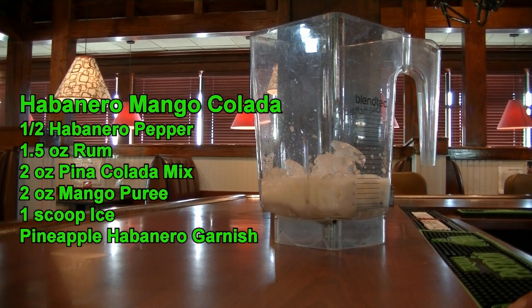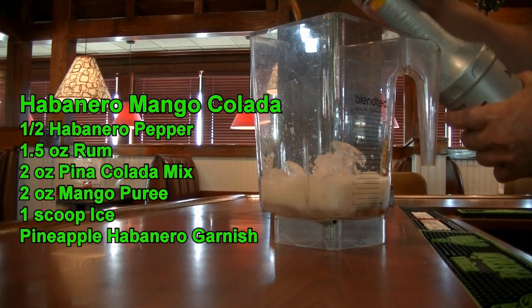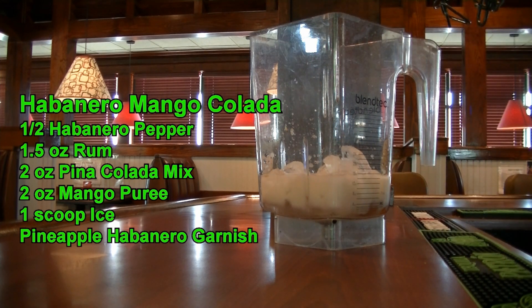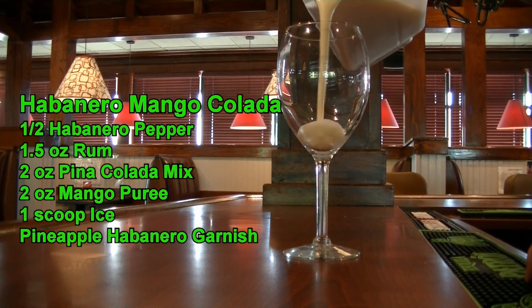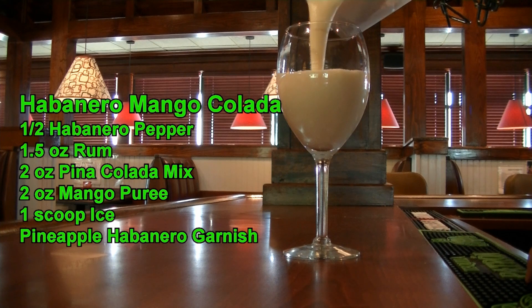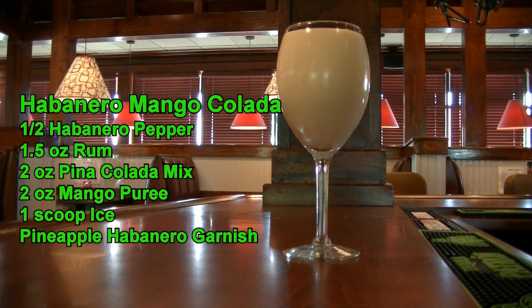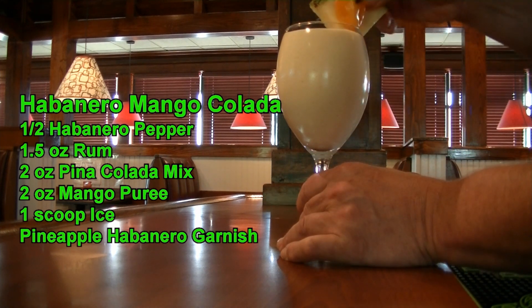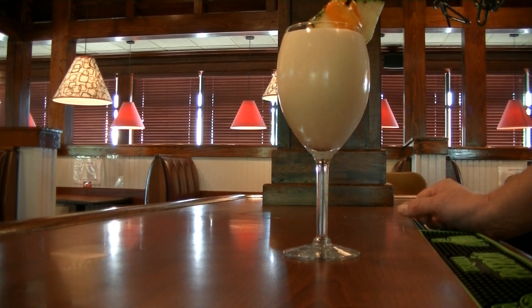And then on top of this, we are going to add two ounces of mango. I am using the Monin mango — each pump is about an ounce, so I'm going to do two pumps. That's going to be some extra sweetness to this. We are going to bring this to the blender and blend it all up. We are going to pour our delicious habanero mango colada and then garnish it with a pineapple and a habanero pepper. And there you go for your delicious habanero mango colada.